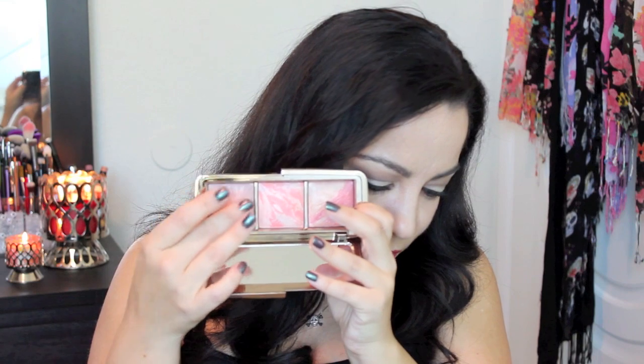The first blush on the edge is Mood Exposure. It's a soft plum blush fused with Mood Light so it gives you a brightened complexion. It's a gorgeous color and super pigmented — you can use a soft hand or you can build up the color a lot, and that goes for all three of these blushes.